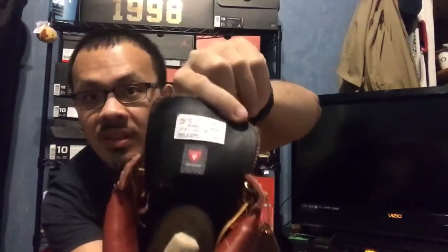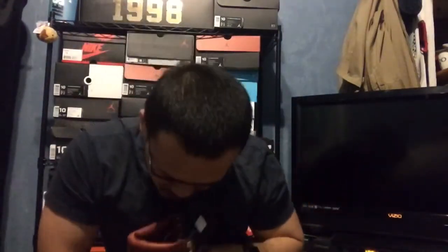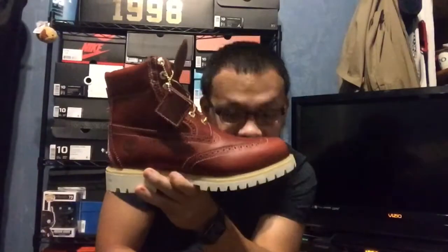These are a size 10. See on the inside — you guys can see that. I like these for winter. Put on some jeans. These are grown man looking boots. Instead of wearing sneakers all the time, wear some grown man boots.